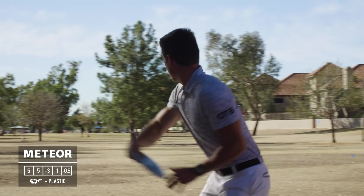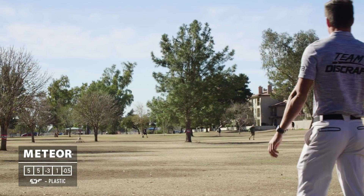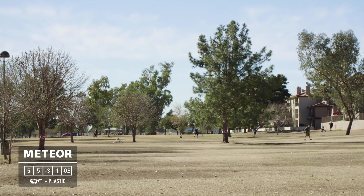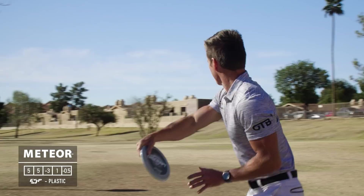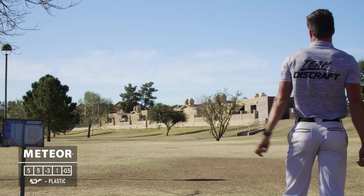Moving on to mid-ranges: I have an ESP Meteor, and this is one of the discs that blew me away in the Discraft lineup. For a five-speed it has so much potential — it goes basically dead straight for me, and on a little bit of hyzer it just pops up, glides, and holds the straightest line you can imagine.